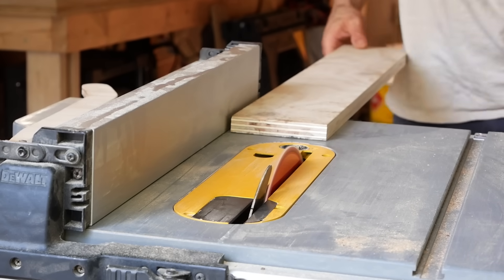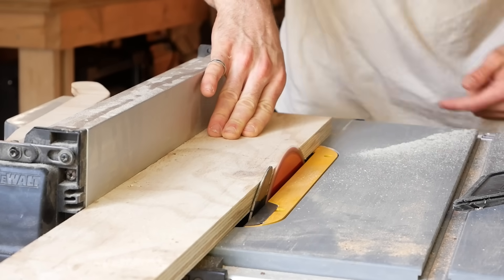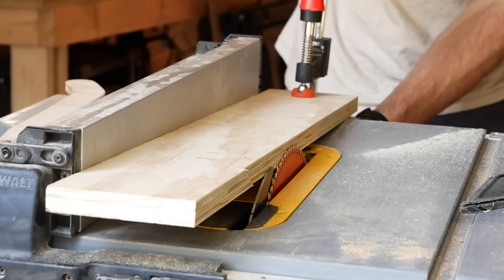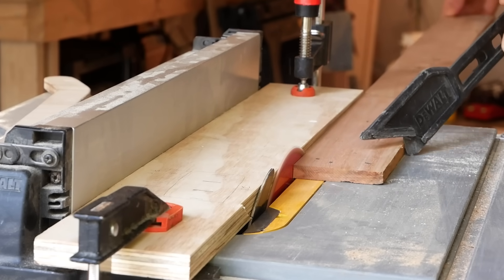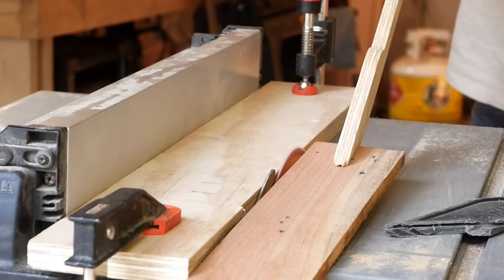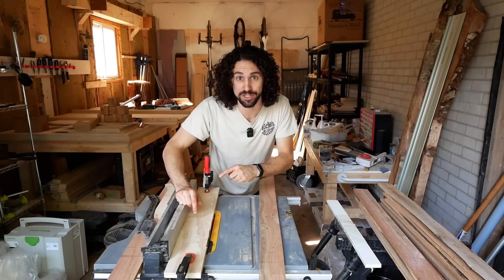The jointing jig is super easy — all you need is a piece of scrap plywood a little bit longer than your fence and three or four inches wide. You make a cut the width of the saw blade kerf but stop before you get all the way through, then flip that board around. That gives you a surface to press your board against and use the saw blade like the blades on a jointer. I followed a tutorial to make this — I'll link it in the description.